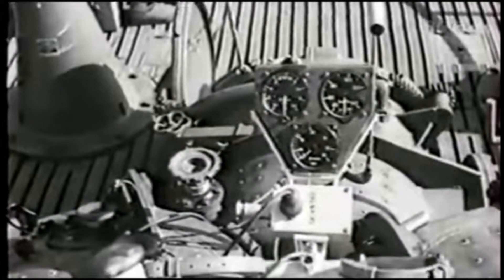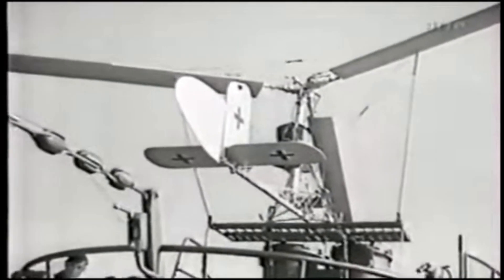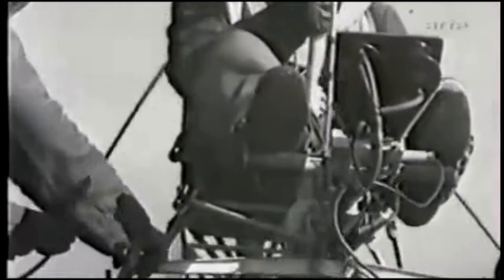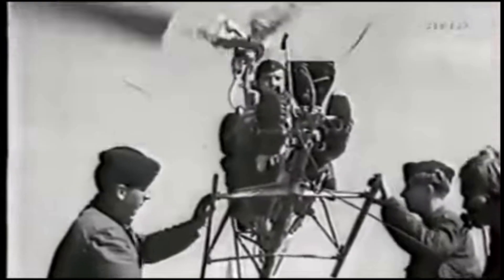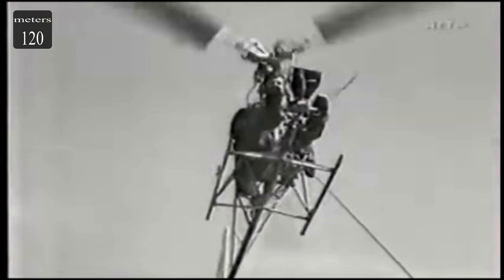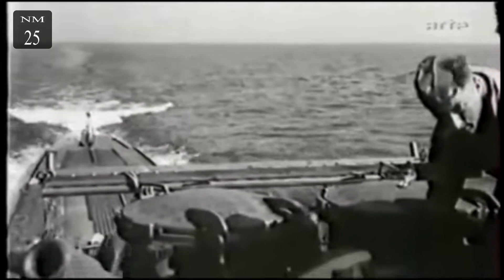The FA-330 took off from a small platform attached to the aft railing of the U-boat's conning tower. A tow line extended from an electric winch to a quick-release coupling on the FA-330. The rotor kite would rise to approximately 120 meters, 400 feet, above the surface. At this height, the pilot could see much farther, about 45 km, or 25 nautical miles.